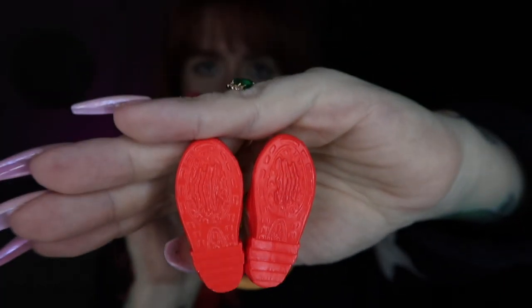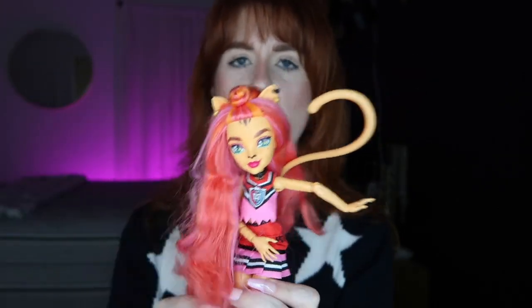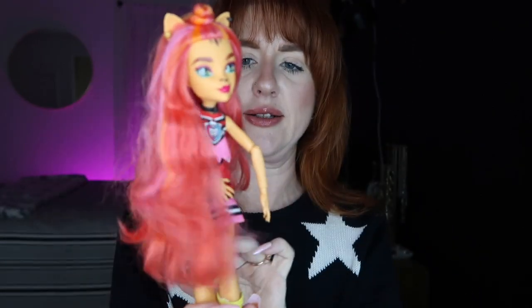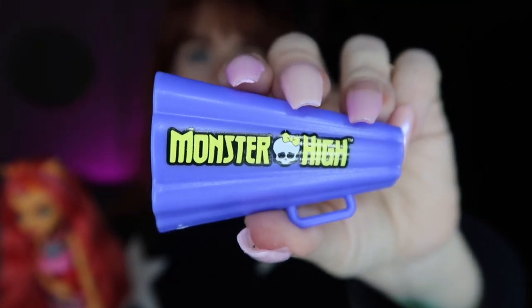The bottom of her shoes has claw marks on them. Toralei has a tail — it's not falling off which is great. I'm not sure if it's permanent or removable; I don't want to break her. Let me know in the comments — can you take her tail out? She does have a tail, and I do like that it stays on because with G1 Toralei the tails fell off all the time. They made sure to fix that with the G3 dolls. For Toralei's accessory, she comes with a cheerleader megaphone in a purpley-blue color that says Monster High in lime yellow.